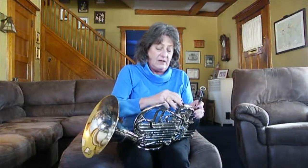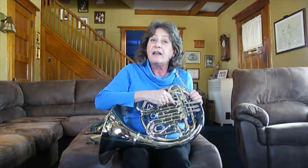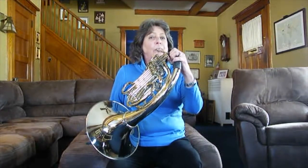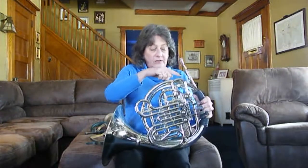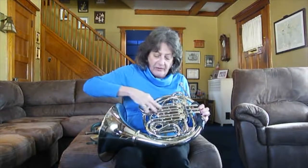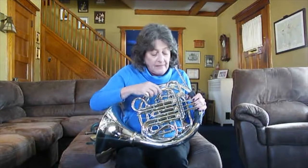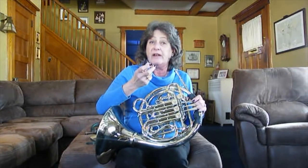To continue: in 1818, a German invented the rotary valve. The rotary valve is what is on the French horn today. What it does is reroute the air as it goes through the horn. If you play without pushing a valve, the air goes straight across without going through any of the extra tubing. When you press a rotary valve down, there's a cylinder inside with holes in it, and those holes reroute the air through the horn.